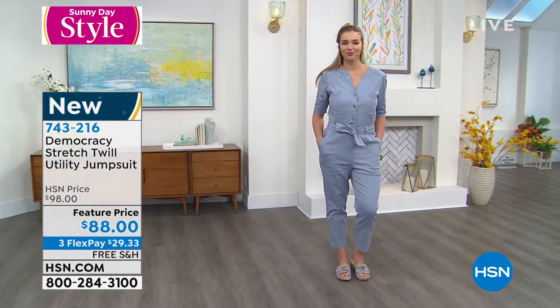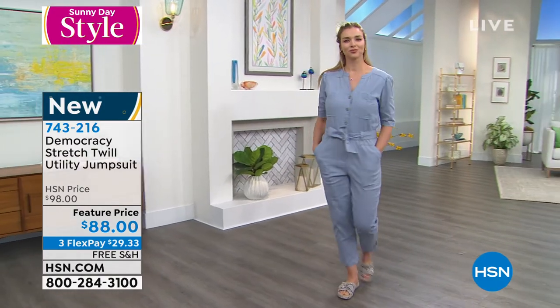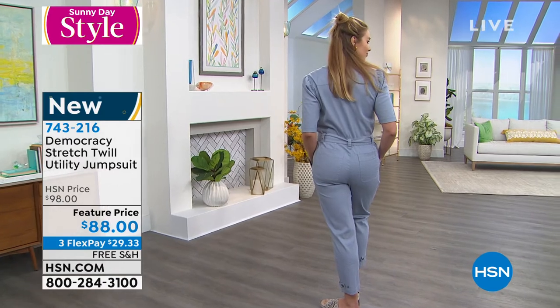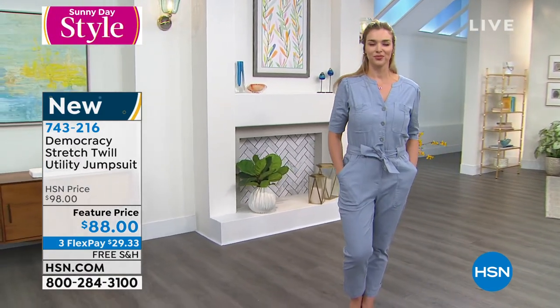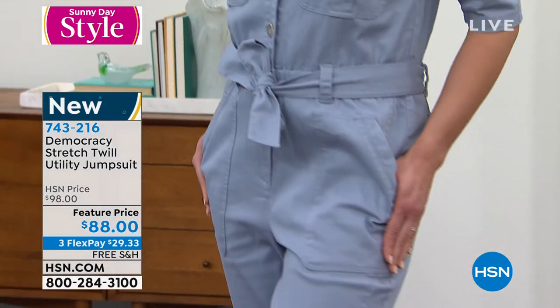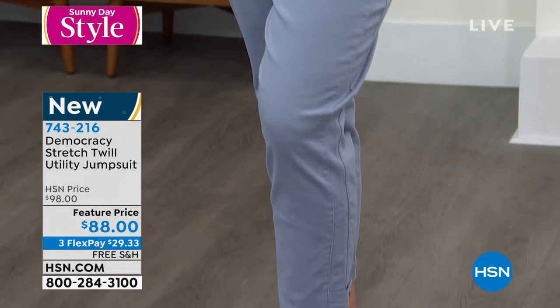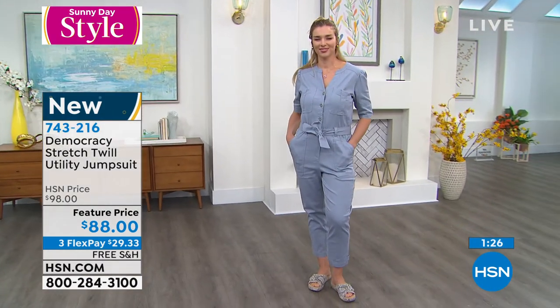There's Dagmara wearing it — the same one your mom's wearing. I think your mom looks amazing in this. When you dress in something on-trend and modern, I think it makes you look current with what's going on in style, and that alone is a youthful way to dress, Karen. I think all of the details on the jumpsuit are really modern.